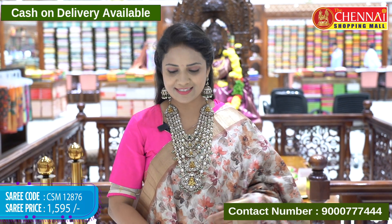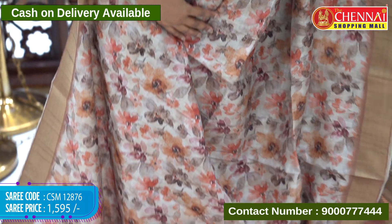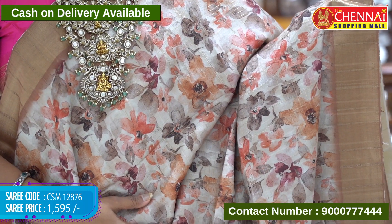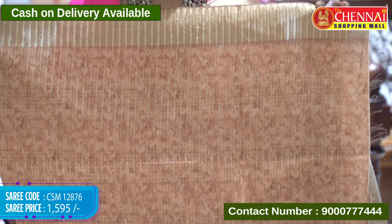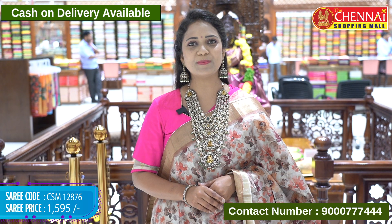First sari details: Soft Rasul sari, tan color — brown and tan mix. All over body zari checks along with digital floral print. Borders are khadi on both sides. Pallu is khadi striped with tassels. Very nice sari. Matching blouse contrast with graphic floral print and khadi borders. Sari code CSM 12876, price 1595 rupees only.